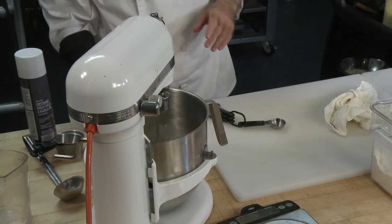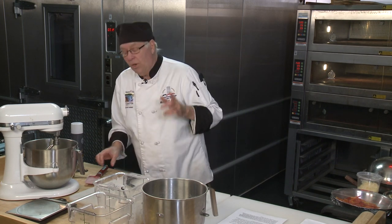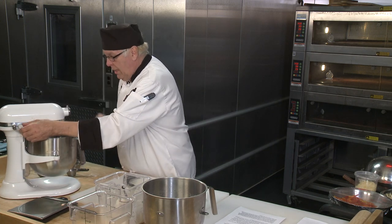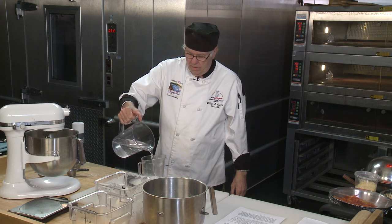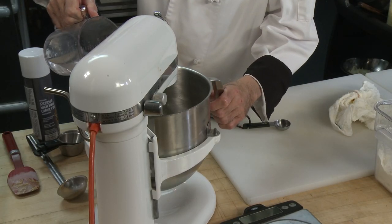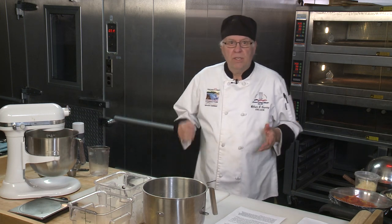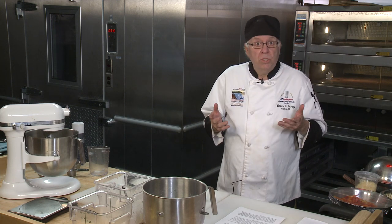One thing to remember: anytime you shut the machine off, don't be sticking spatulas or anything in — there's a chance it could get stuck and you don't want to hurt yourself. Now it's water, about 10 ounces — let's go to eight ounces to start. I like to put the water in slowly so it absorbs and you can see the dough start coming together. If you have garlic or Italian seasoning, you can get that aroma as the dough starts to come together.